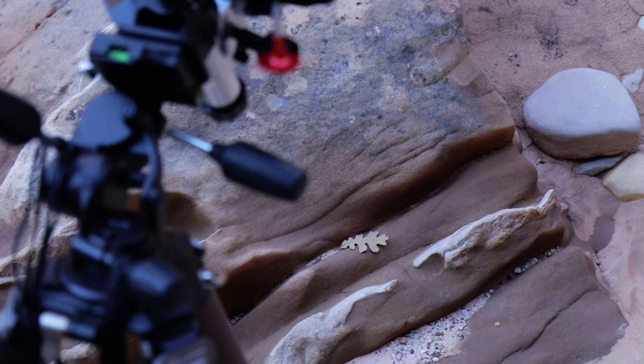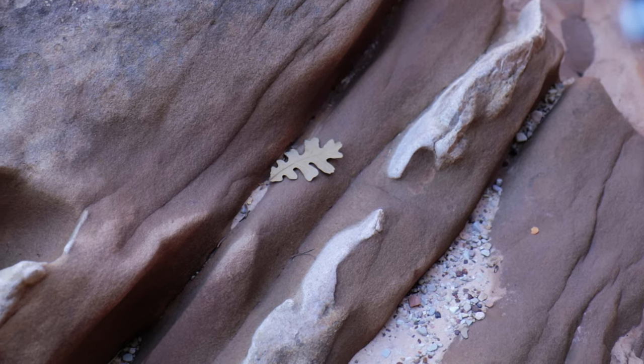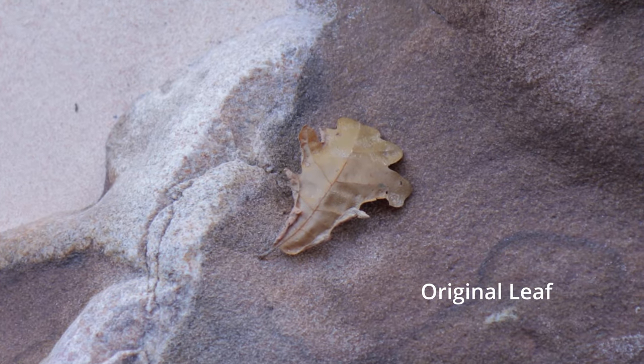Full disclosure — there was an oak leaf in this composition already, but it was really scraggly looking. It's kind of what grabbed my attention and made me decide to set up on this, but I swapped it out with a better looking one. I definitely manipulated that, which isn't really my favorite thing — placing subjects — but in this case it's literally like-for-like. The original was really bad looking; it kind of wrecked the photo, so I put a different leaf in there. I don't really want to start a debate over whether or not this kind of thing is okay, but if you have any input, go ahead and leave it in the comments.